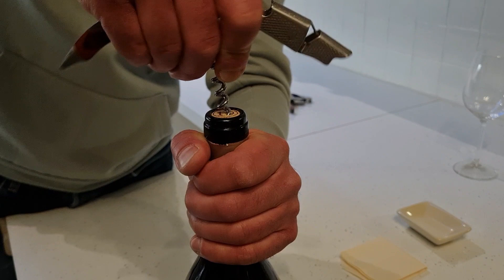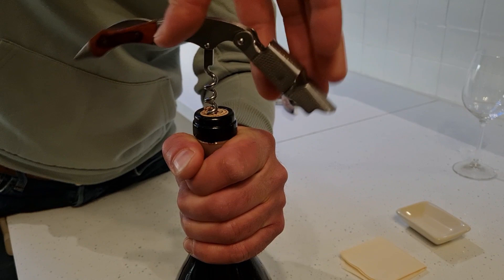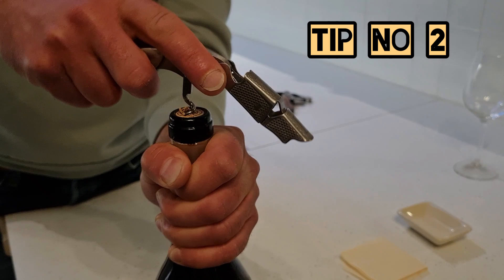Another tip: always leave the last part of the worm — otherwise you might break the cork from the bottom and end up with pieces of cork in the wine. So always leave the last worm turn like this.